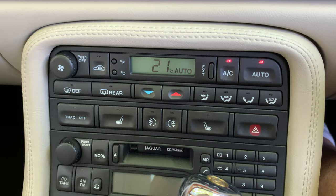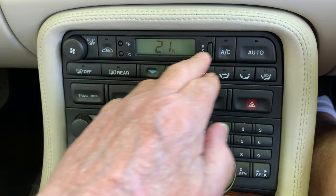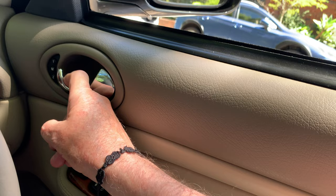One of my initial attractions to the XK8 was its intuitive switches and controls. The basic use of the controls may be easy to understand, but there are some levels of use that can be misunderstood or even missed completely. This video will show you the door controls and the subtle uses you may have missed.